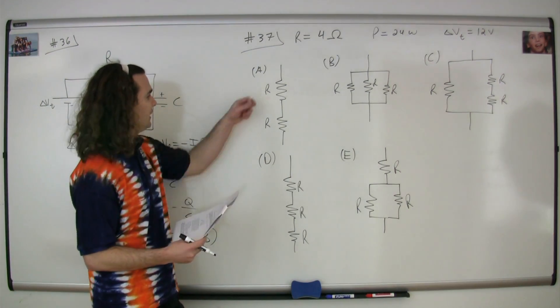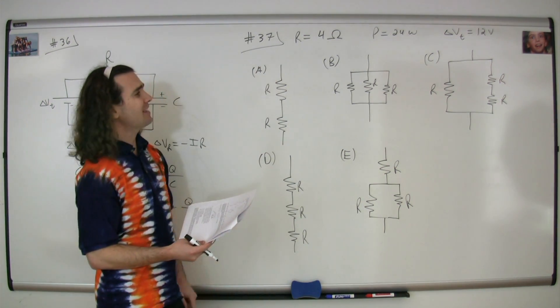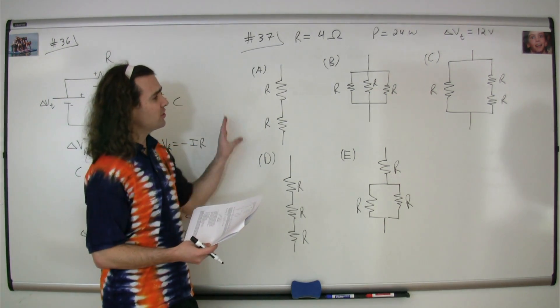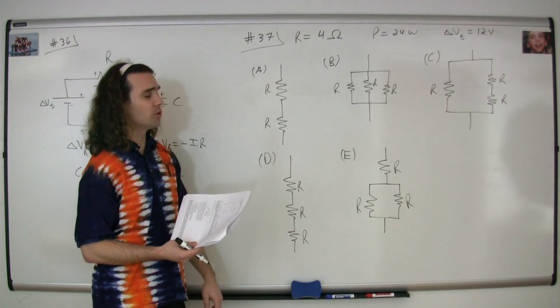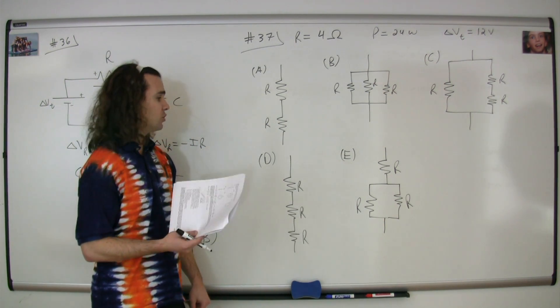Question number 37. Each of these resistors has a resistance of four ohms. If we attach a battery which has a potential difference across it of 12 volts, which of these resistor combinations will dissipate 24 watts — 24 joules of energy every second?